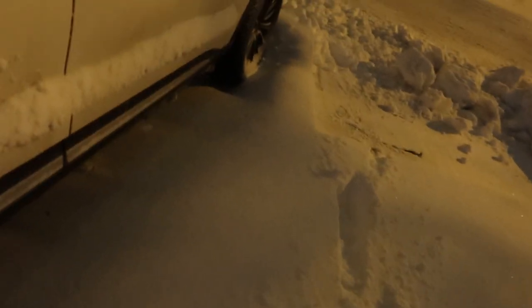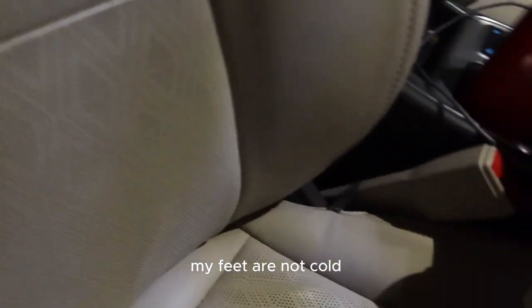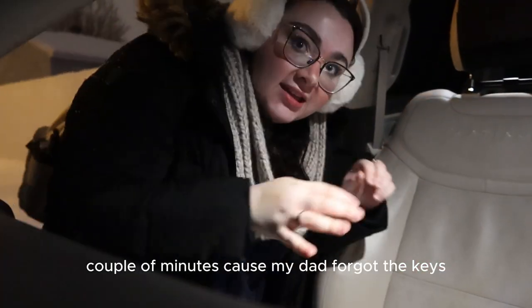Hi! The first step in the snow — oh my god, there is so much snow! Oh molly, I almost fell. This snow is intense. My feet are not cold, so that's a good thing. I've been standing in the snow for like a couple of minutes. I'll give you a little bit of snow.